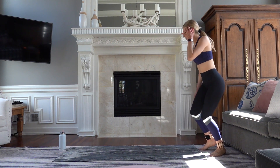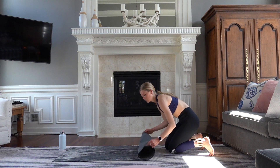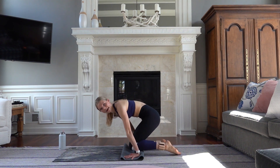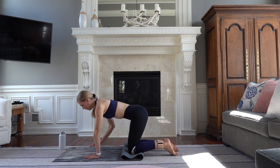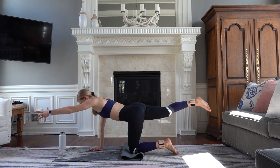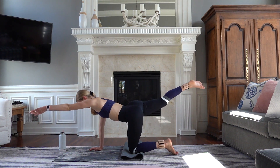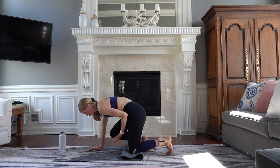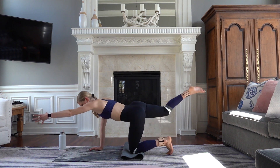We're going to fold the mat up for some extra support, and you can just use a pillow under your knees if you don't have your mat. Come into a tabletop pose. Extend your left leg behind you, right arm forward. Exhale — elbow to knee. Inhale, lengthen. Round out your spine, lengthen. You can curl your back toe under for extra support.